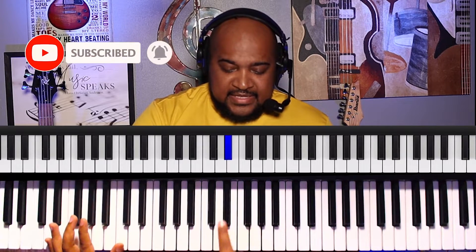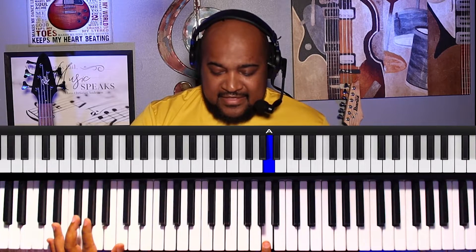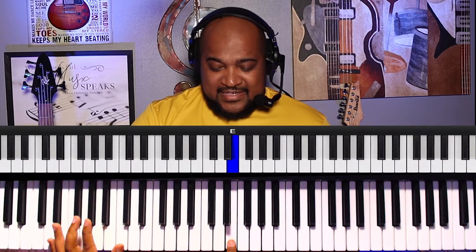In this video we're going to be learning the major blues scale. For simplicity, I'm just using one finger to explain the notes. We have C, D, E-flat, and then E, and then G, A — and that's it. So: C, D, E-flat, E, G, A.